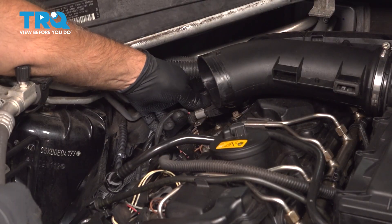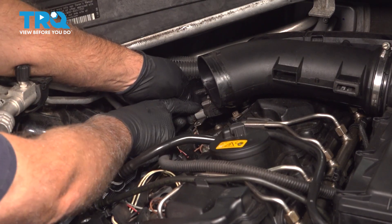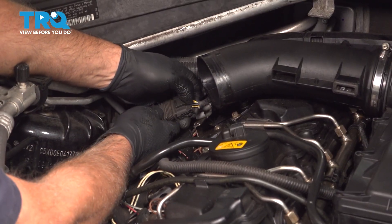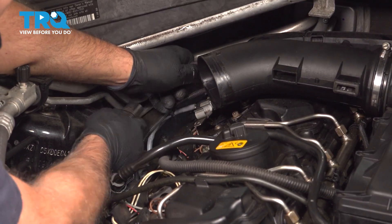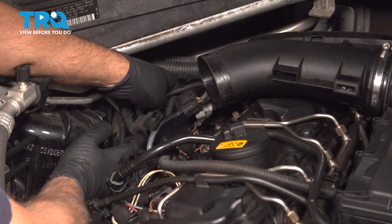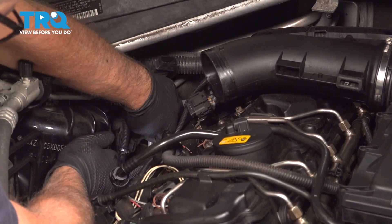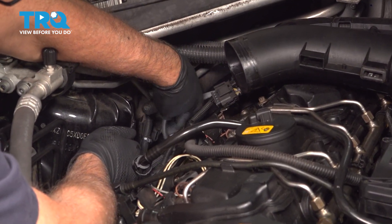Now you can see this connector right here. There's a retainer holding that in — just pop that out. There's a tab in the middle; just push down on the tab and disconnect the connector. You can follow the wire back — there are some retainers holding it in, so just pull it out of the retainers.